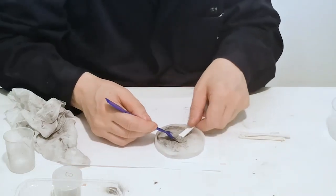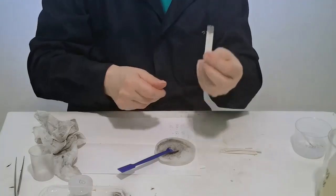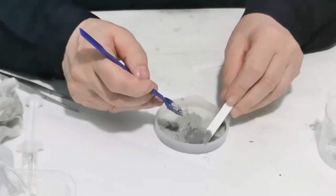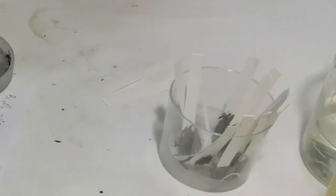We take a strip of thick paper or cardboard and smear the mixture on both sides. The mixture dries within seconds.